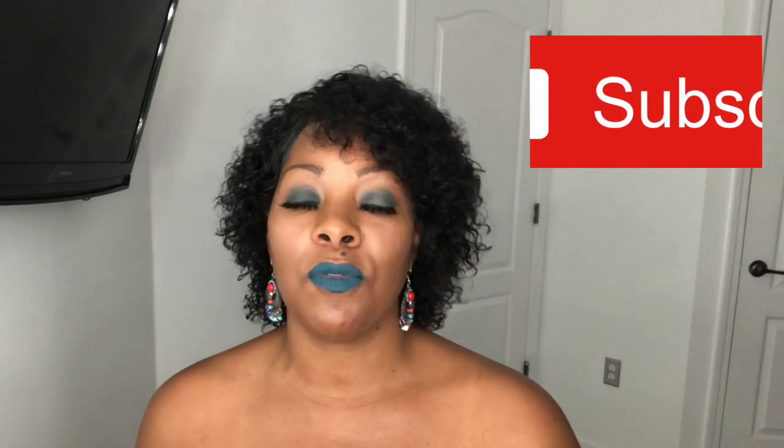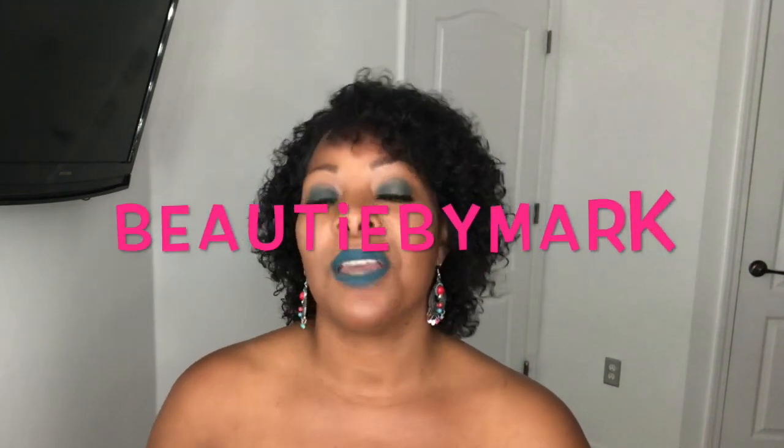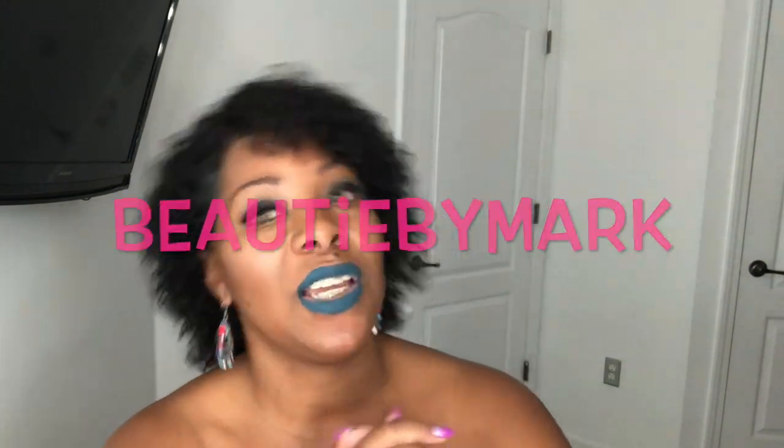For ladies that like short hair or just don't want long hair and want something natural and inexpensive, this is probably the unit for you. If you haven't yet, please subscribe to the channel. What do you guys think - is it too short, or just right? Leave that in the comments below, and don't forget to tag me on Instagram, Twitter, or Facebook. My name is the same - Beauty by Mark. See you in the next video, bye!